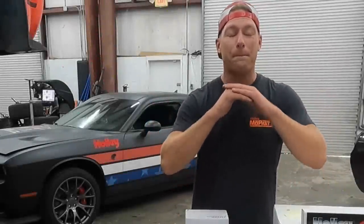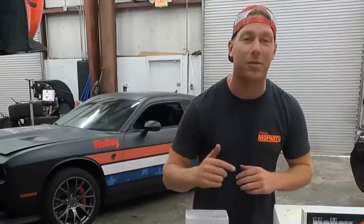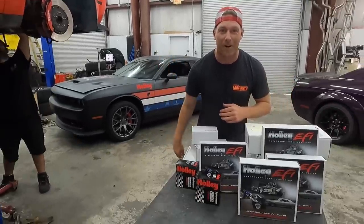What I'm about to show you is what I think might be the biggest upgrade we could possibly make on a Challenger Hellcat. That's right, we're putting a Holley Dominator on it.